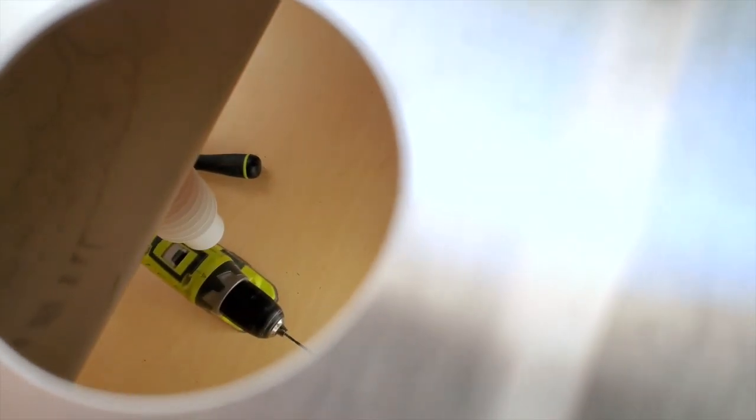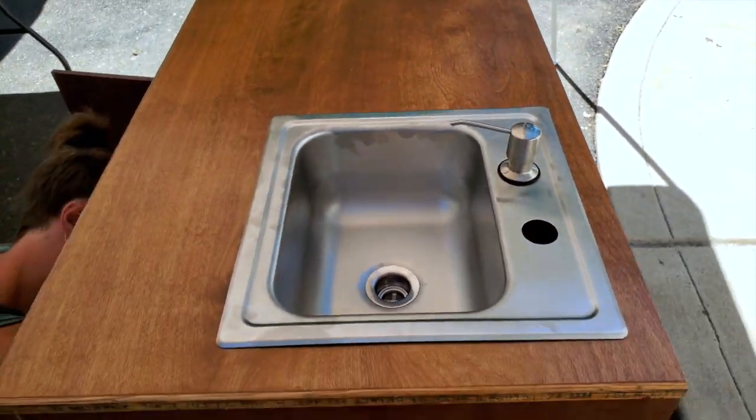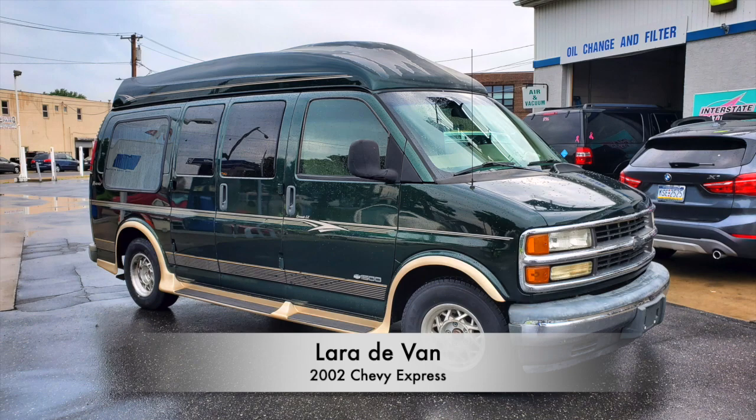We bought a very small sink that came with a little detergent dispenser, purchased from Amazon, and an electric water pump for only $13 — it's rechargeable and it just works wonders.